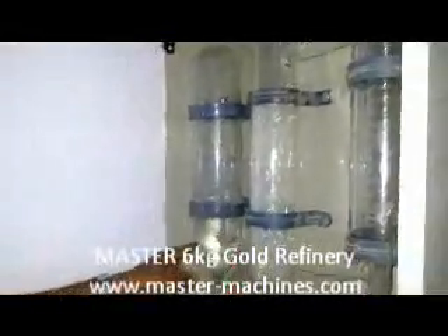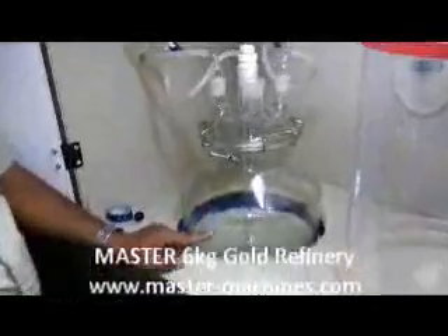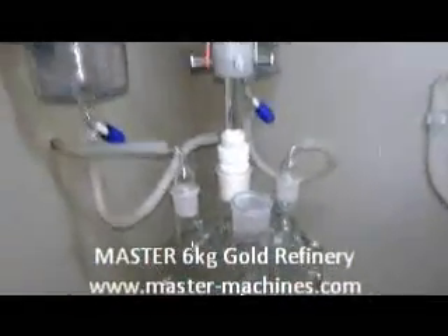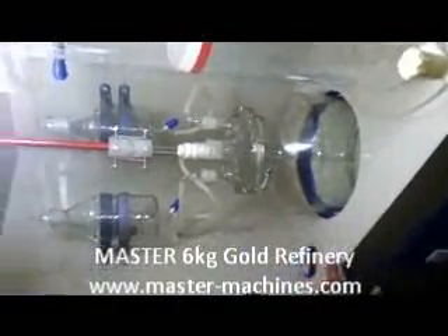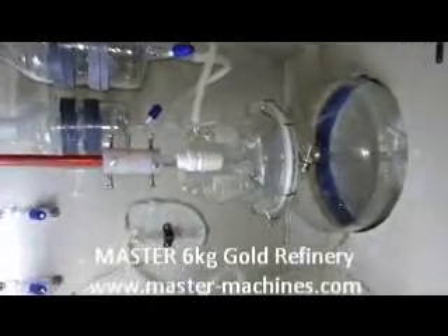The bubble reaction will stay on like this. This is where you pour your dust or the raw material that you want to refine through here. This is the main reactor kettle — this is for 3 kilo, and on the other side there is another one which is also for 3 kilo.